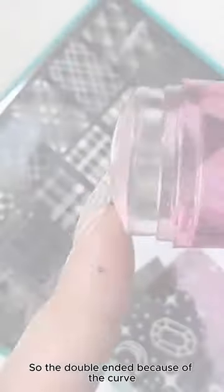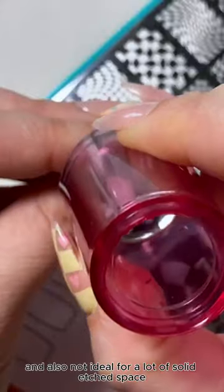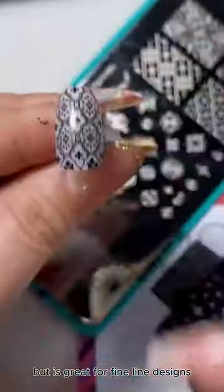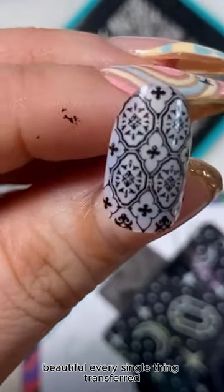What stamper is right for you? The double-ended stamper, because of the curve, is not always ideal for straight lines and also not ideal for a lot of solid etched space, but is great for fine line designs. It picks up like a champ — beautiful! Every single thing transferred.